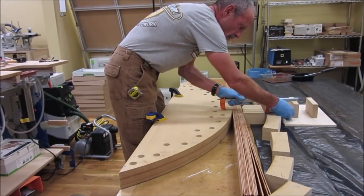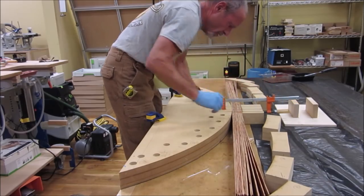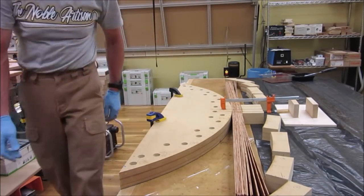The laminations are firmly clamped into a form to make the arch — lots of clamps, about 25.